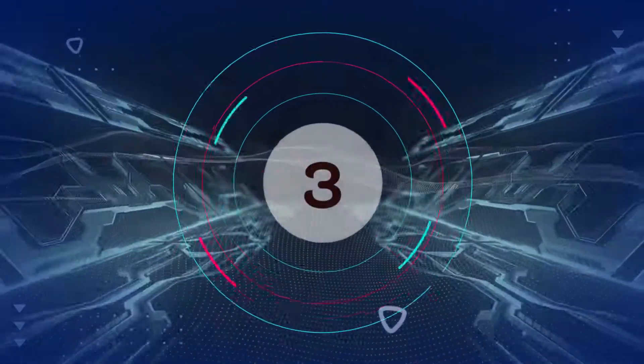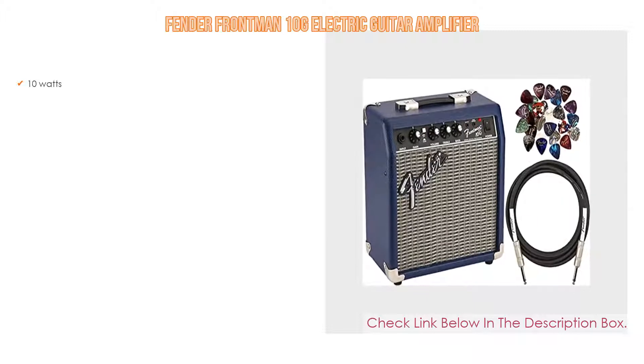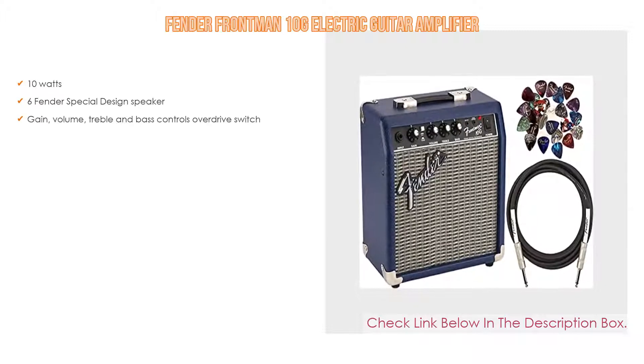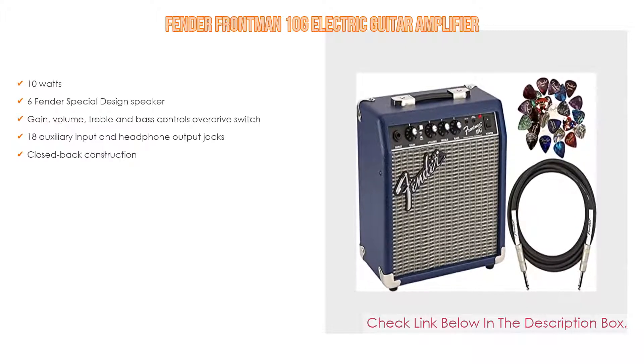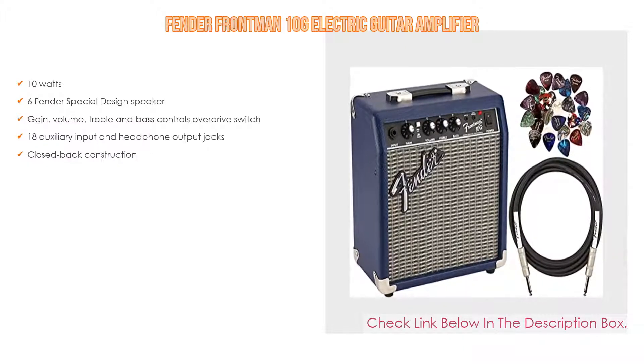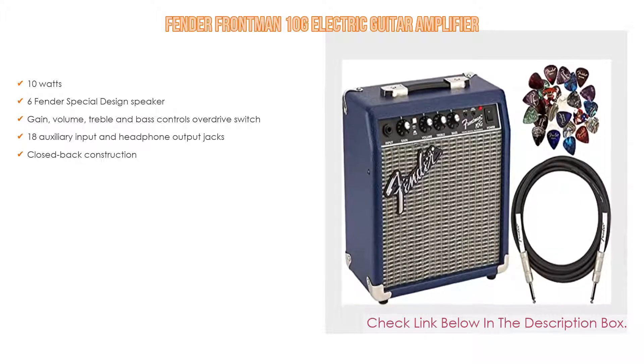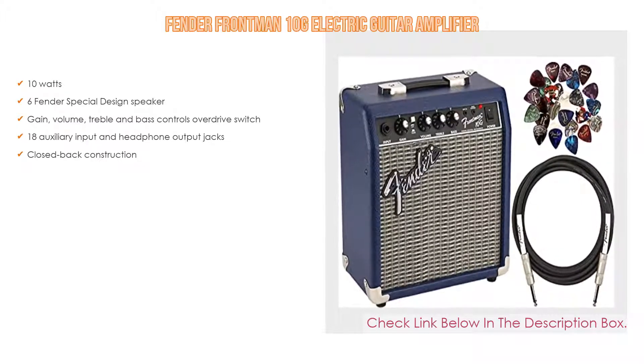Number 3: The Fender Frontman 10G electric guitar amplifier is on our list, featuring a 10W output and a 6-inch Fender special design speaker. Controls include gain, volume, treble, and bass, as well as an overdrive switch. It also has a 1/8-inch auxiliary input and headphone output jacks, plus closed back construction.